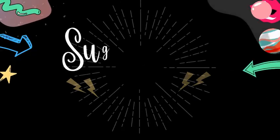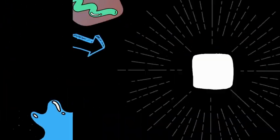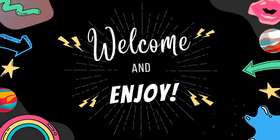Hi everyone, I'm Sugarberry and today I'm going to show you the four toys that started my entire vintage toy collection. I'm excited to show you.